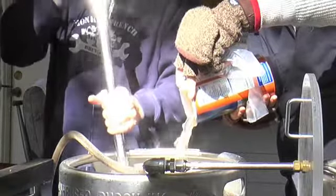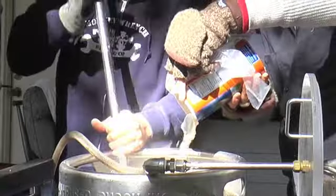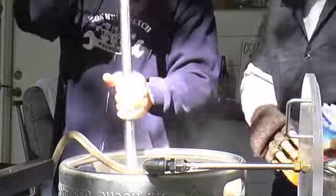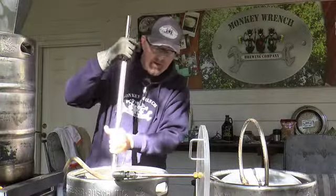You can hear our friendly brew dogs in the background — they like to get out and wrench it up a notch sometimes. We're going to mash for 60 minutes.